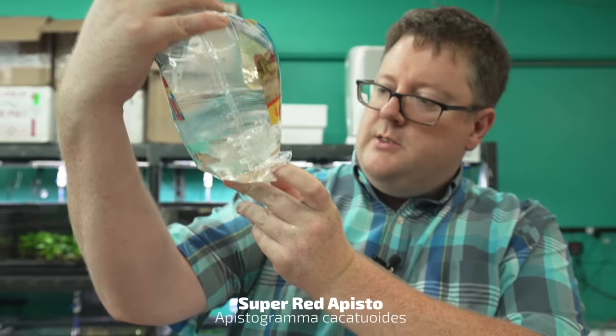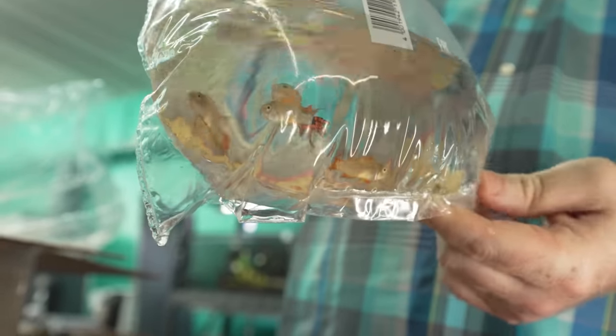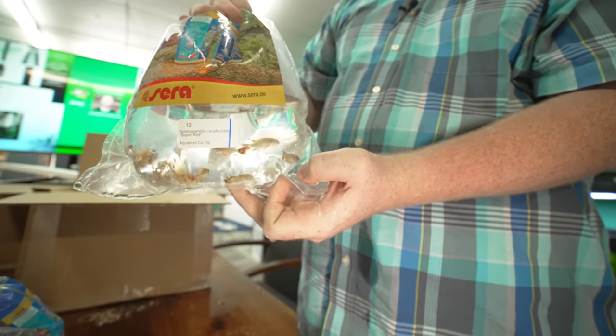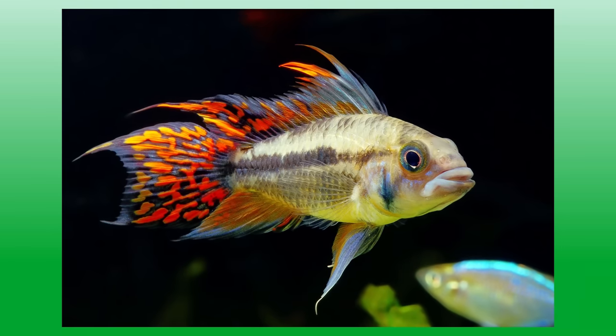We got the Apistogramma cacatuoides super red — what I call the hot rod cacatuoides. You got that hot rod paint job on there, orange fins, with a nice black kind of striations in there. A little flame job is what I call it.